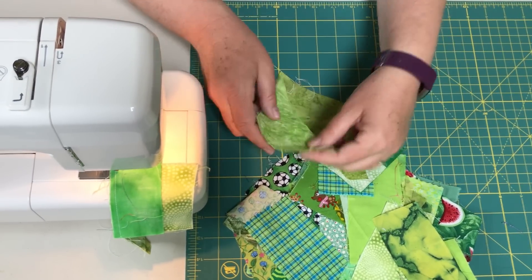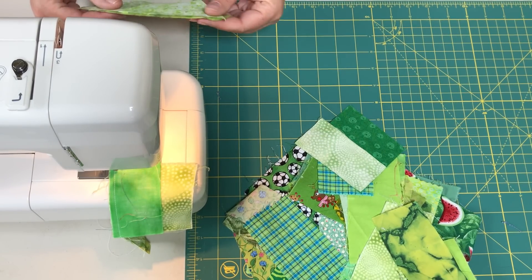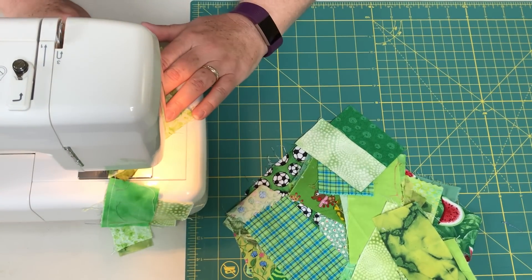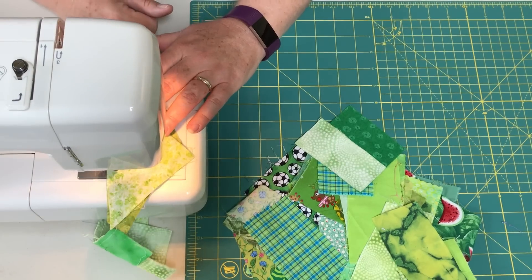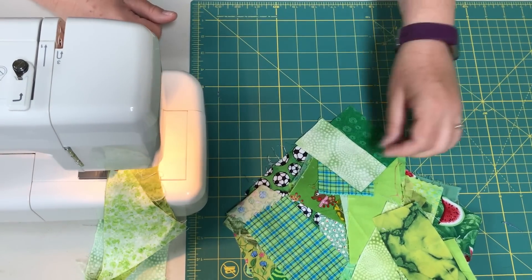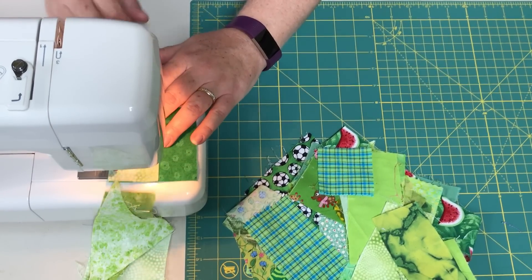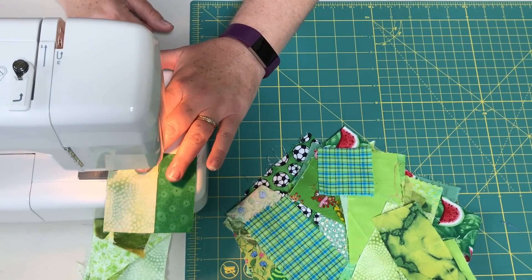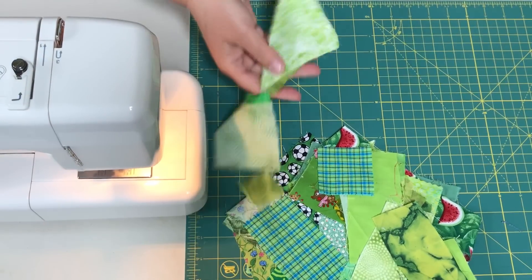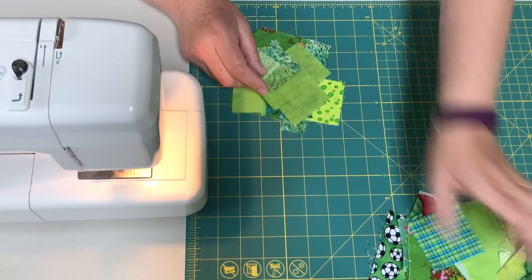I can see these are leftover cuts — it doesn't matter. You don't even need a perfect quarter inch seam for this. We'll do one more. Then what you're going to do is cut all those apart and press them open. I've done that already with some earlier.